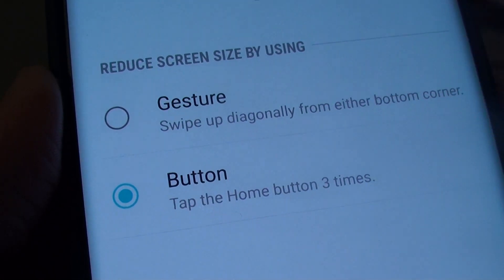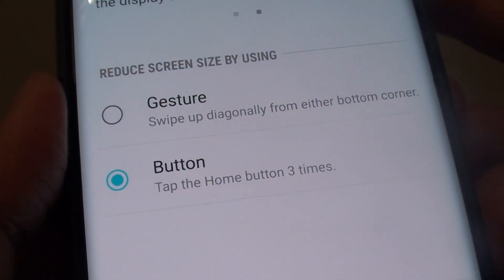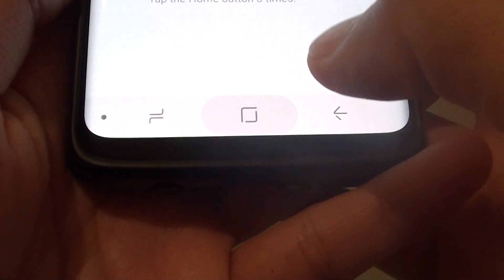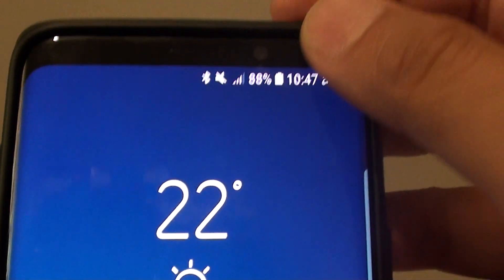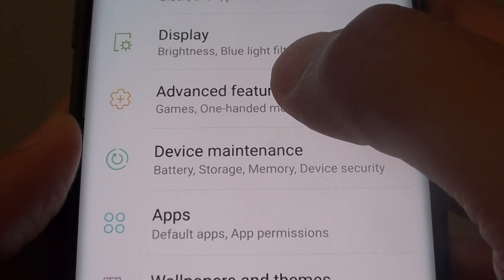How to set the home button or gesture to reduce the screen size for one-hand operation on the Samsung Galaxy S9 or S9 Plus. First tap on the home key to go back to your home screen. Then swipe down and tap on the settings icon. From here tap on advanced features.